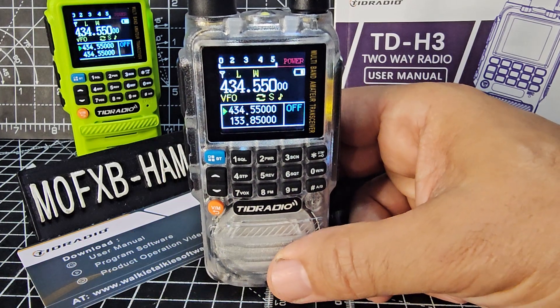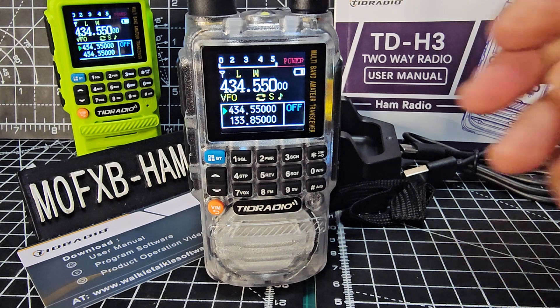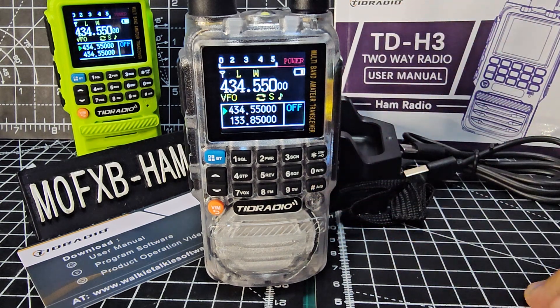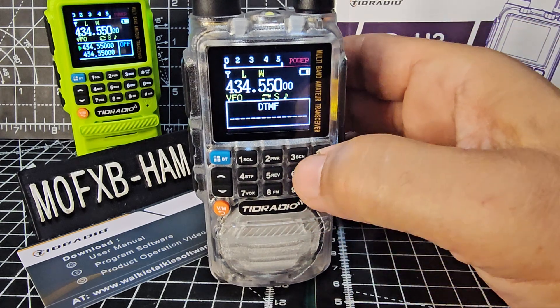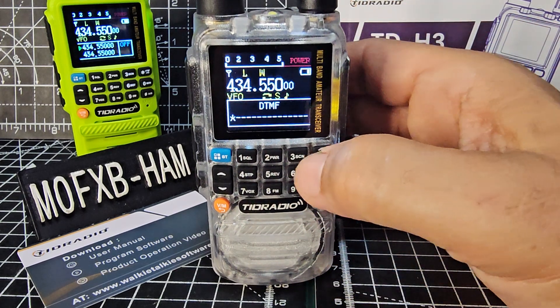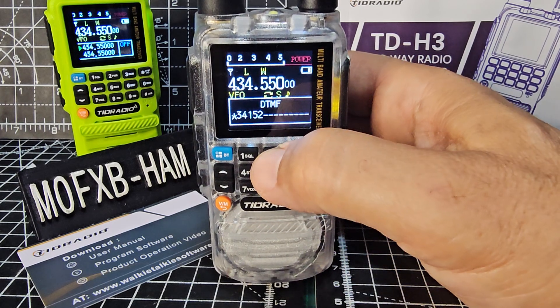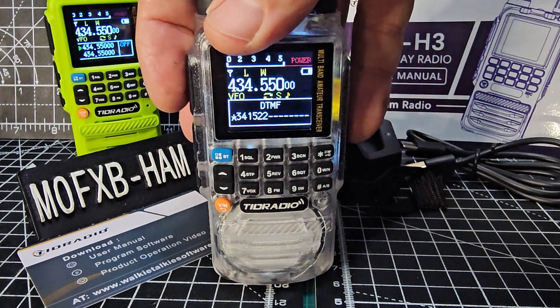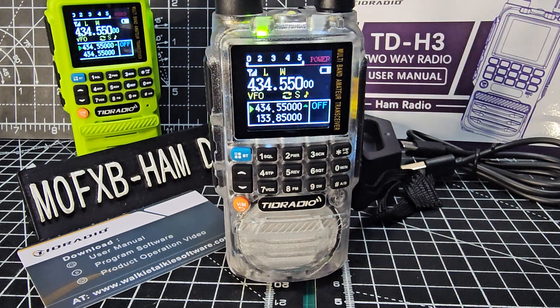Go to the channel that you want to DTMF on, add your CTCSS tone etc., and then just briefly press the star. Now type in your DTMF — for me to connect to HubNet it's star, three, four, one, five, two. Then press the PTT. You might have to try a couple of times but it will log in.